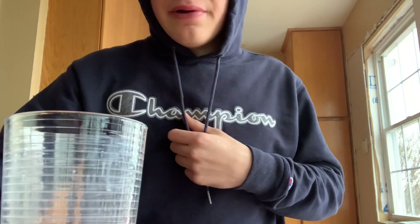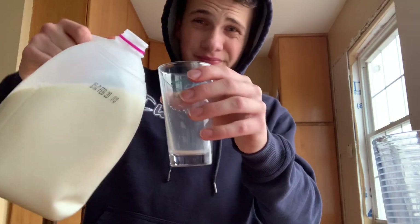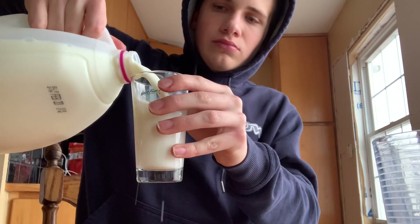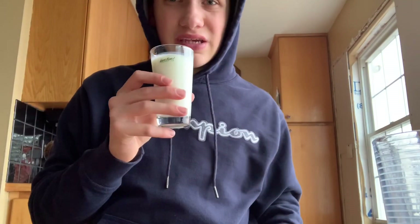And this was full too, so we got a good dent. I'll do one more cup — whatever, I'll do just to make it safe.